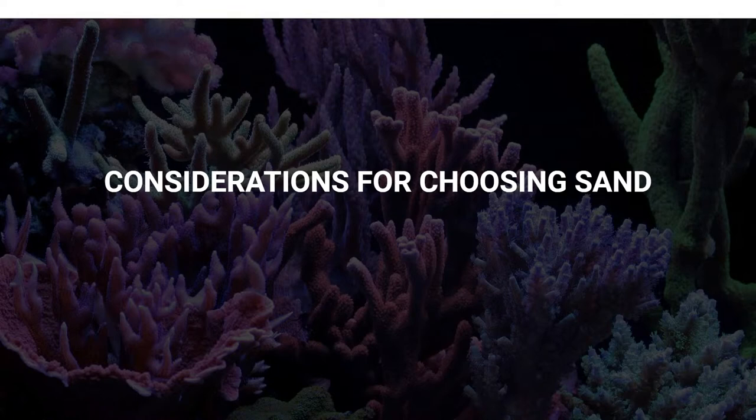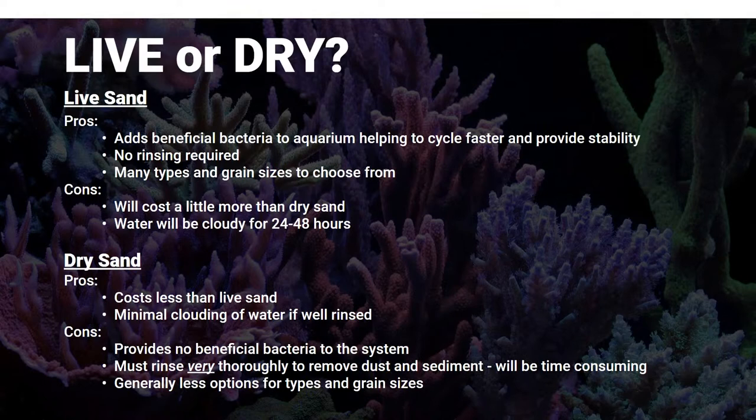Considerations when choosing sand: live or dry sand, that is the question. For live sand, the pros are that you've got bacteria in there that's going to help establish your aquarium faster and be more stable. You don't have to rinse live sand, and you also have a lot of choices as far as colors and grain size. The con is it's going to be a little more expensive, and your water will be a bit cloudy for 24 to 48 hours.